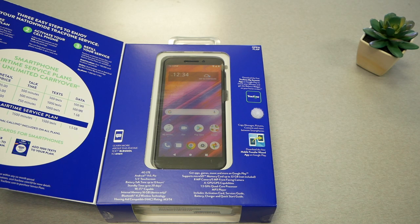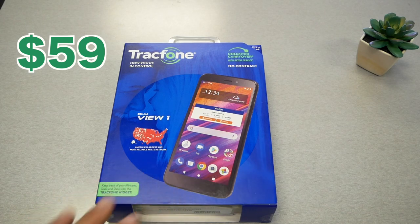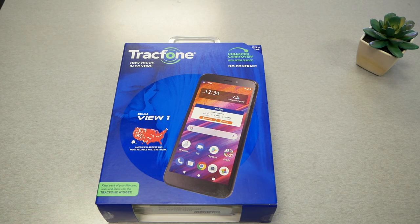Now we're going to do a quick unboxing and then get into the phone and give you more details about the device, plus my first impression, and I'll tell you whether I recommend it or not. I got this phone for $59, so this is a budget-friendly device — in my opinion, $59 is very cheap for a cell phone.